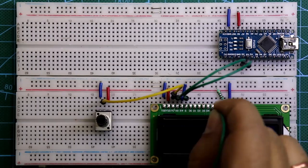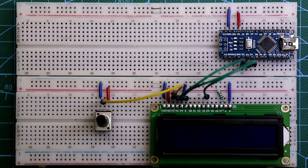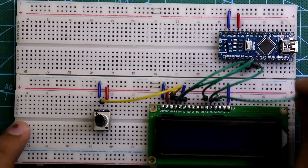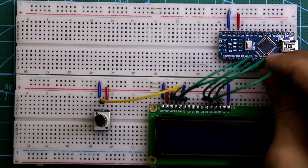D4 of the display is connected to D4 of Arduino. D5 of the display is connected to D5 of Arduino. D6 of the display is connected to D6 of Arduino, and D7 of the display is connected to D7 of Arduino.